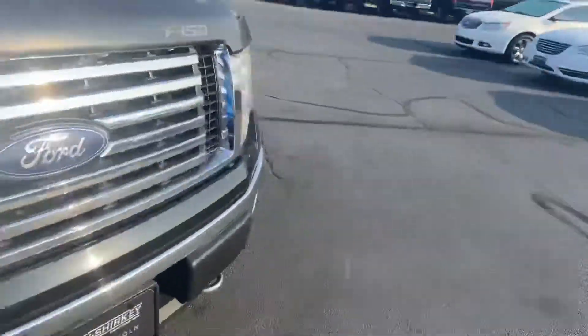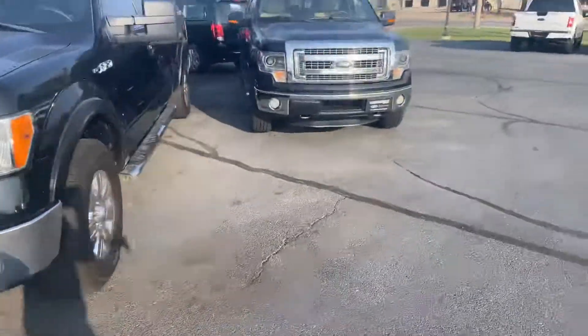Scuff right there. I always tell people it does truthfully look worse in videos — camera kind of heightens everything. But I do like to point everything out that I see for you. Appreciate you.